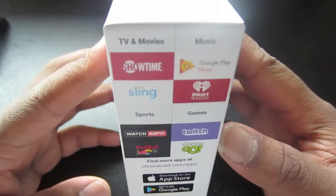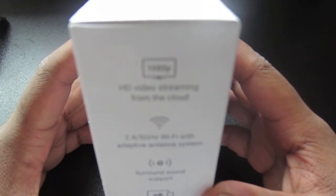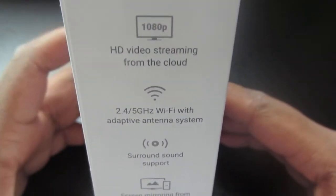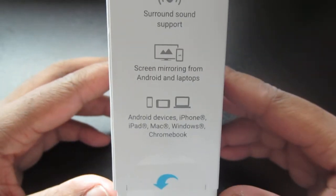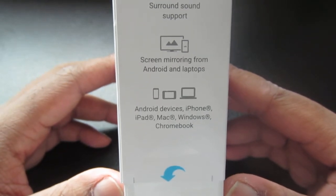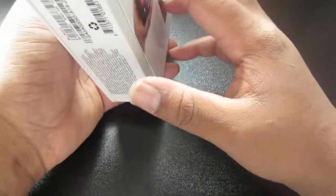So this is the box we have here — it shows some of the apps, TVs, music, and movies. I'll mainly be using Hulu, Netflix, and a few other things. Here are some of the specs: 1080p HD video streaming from the cloud, 2.4 and 5 gigahertz Wi-Fi with adaptive antenna system, surround sound support, screen mirroring from Android and laptops — so you can use YouTube and other things — and also Android devices, iPhone, Mac, and Windows phones.